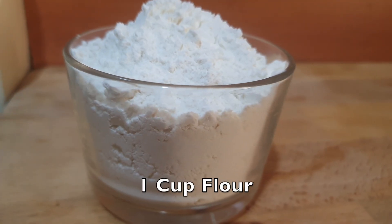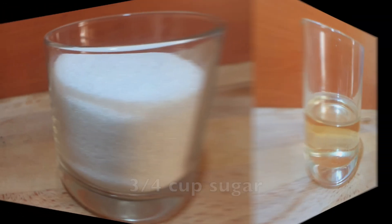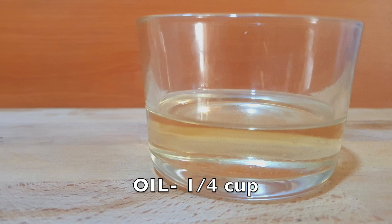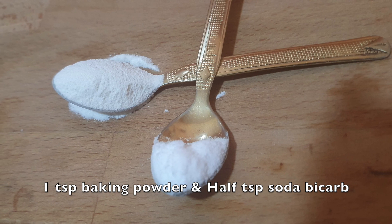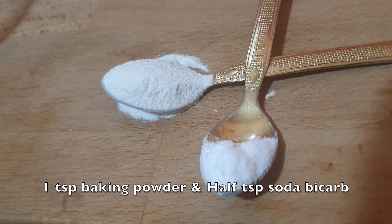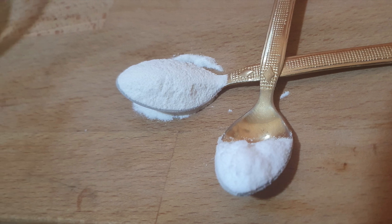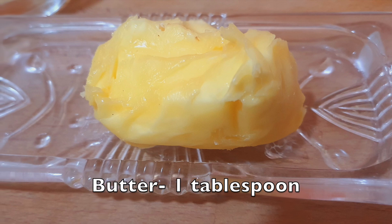To make this cake you will need 1 cup of flour, 3 fourths cup of sugar, 1 quarter cup of oil — here I have used sunflower oil — 1 teaspoon of baking powder, half teaspoon of soda bicarb, 2 eggs, and of course 1 tablespoon of butter.